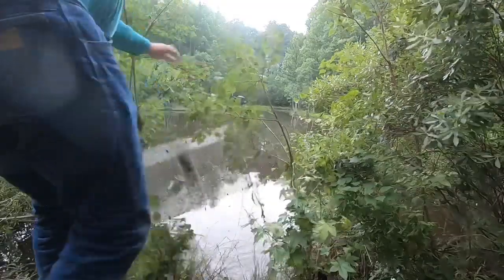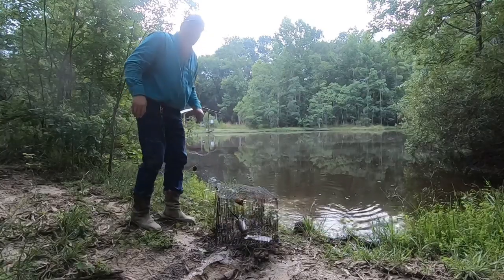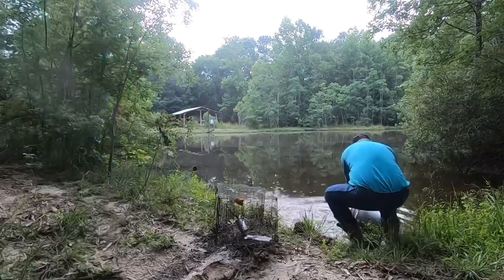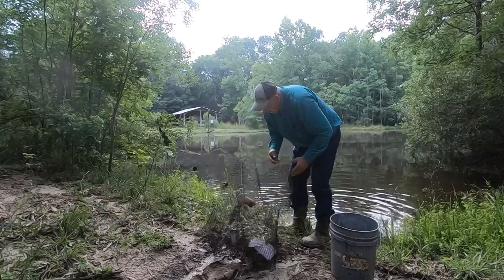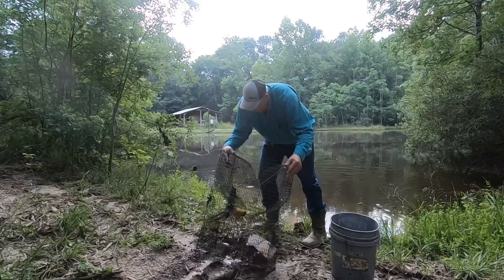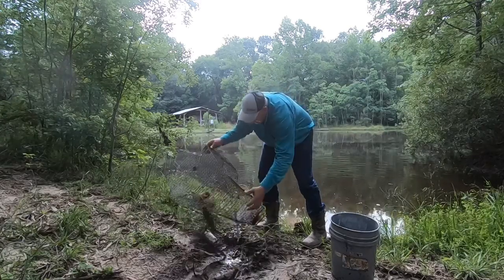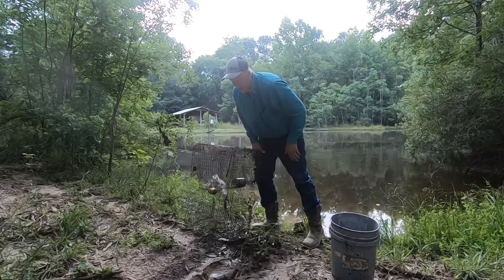Well guys, I was going to close this video showing you the fish I caught — some perch — but I didn't catch nothing. I ain't closing it out, we'll try again tomorrow. One little old brim, that is it. That ain't good guys. I'm going to get this brim out of here and try another pond.